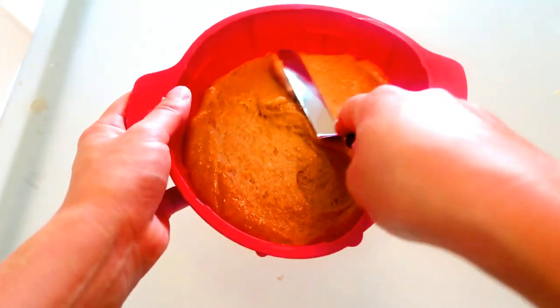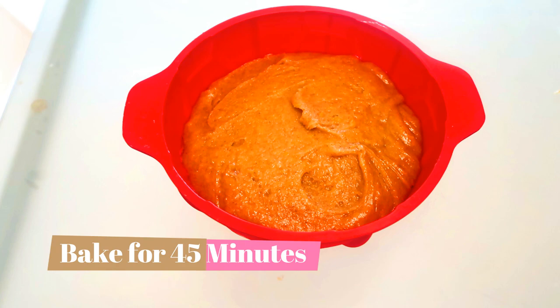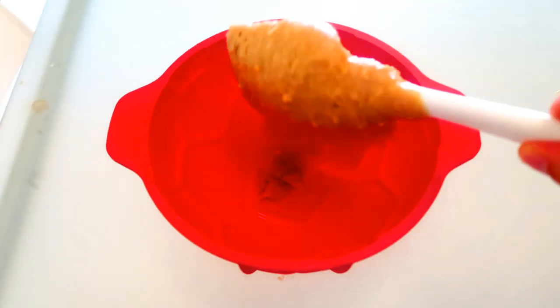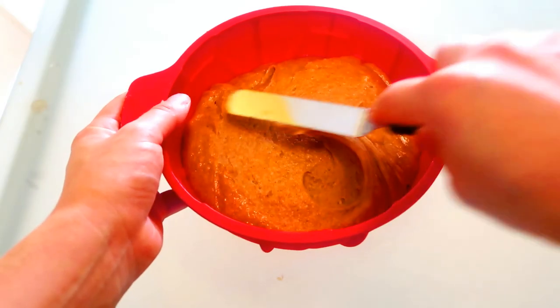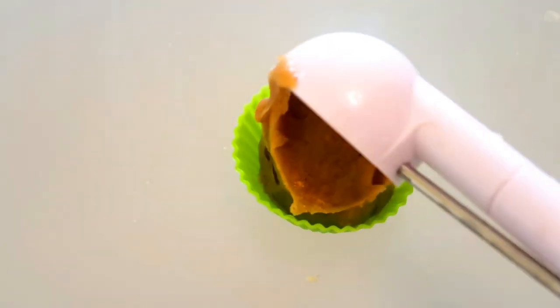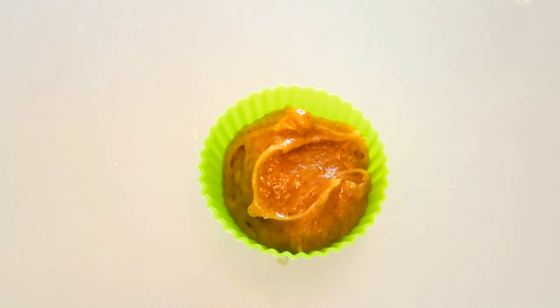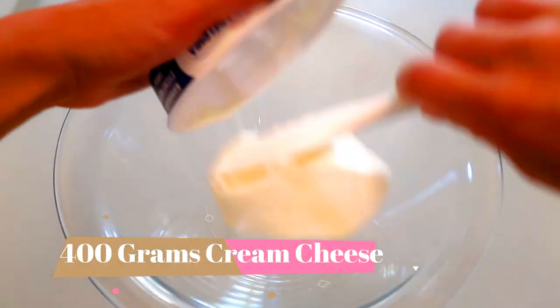In any dome-shaped mold, pour in half the batter and bake at 350 degrees Fahrenheit for about 45 minutes. Once that's finished, pour in the other half and bake for the same amount of time. Also save one scoop of the batter to make a cupcake, and bake that at 350 degrees Fahrenheit for about 18 minutes.